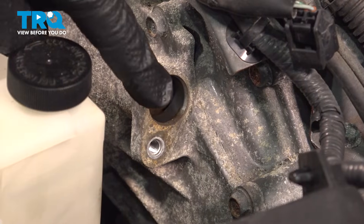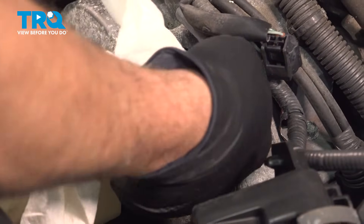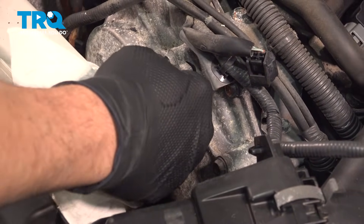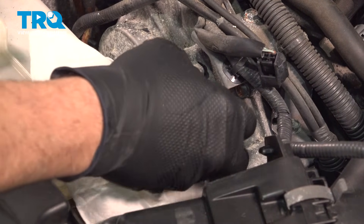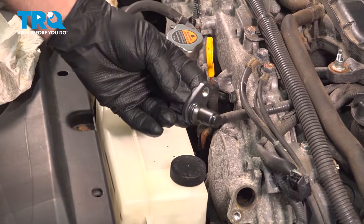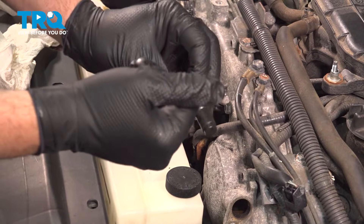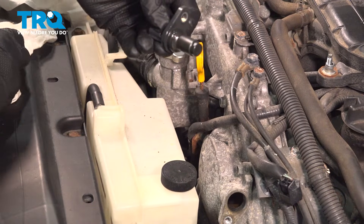Before installing the new component, make sure the area is clean. Use a clean towel to wipe out the port as well as the outer portion, making sure the surface is free of any debris. Take a little dab of engine oil and rub it on the o-ring — this will make it easier for the sensor to slide into place.